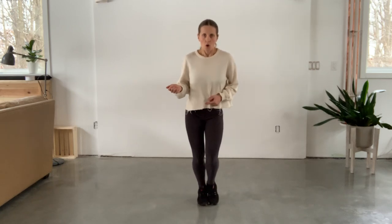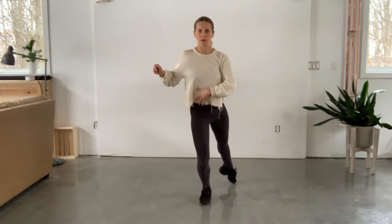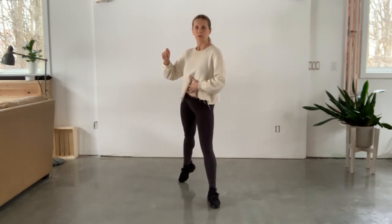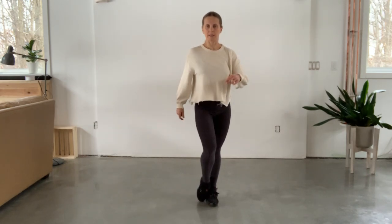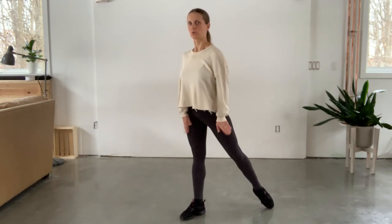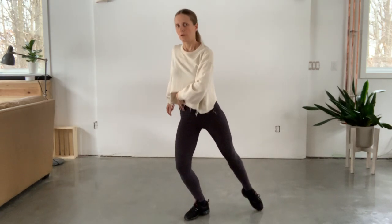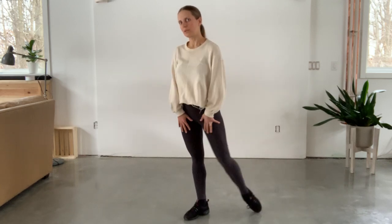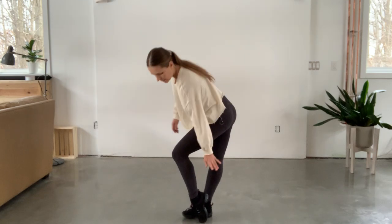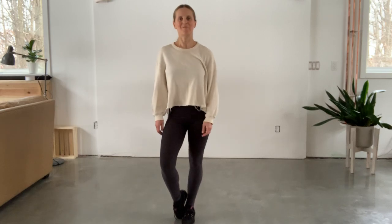But one last time before we finish: step one, two, three, four, five, six. And again, one, two, three, four, five, six. Notice when you pull this foot in on step six, you keep your standing leg very, very straight — so you have this big window over here. And then switch back to one. Hope you enjoyed it.